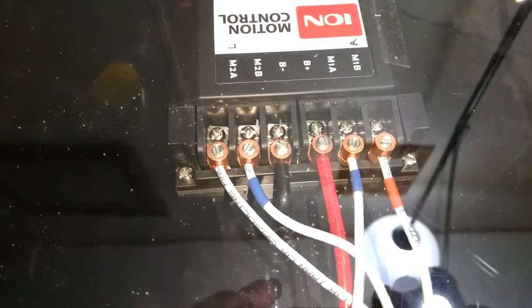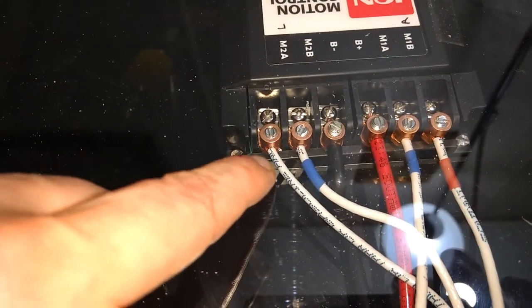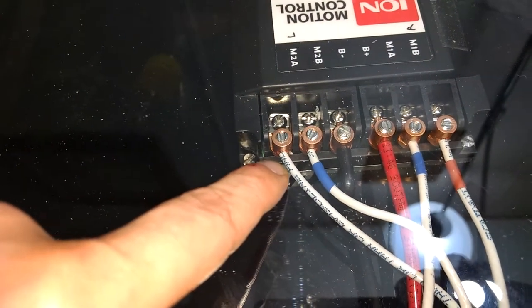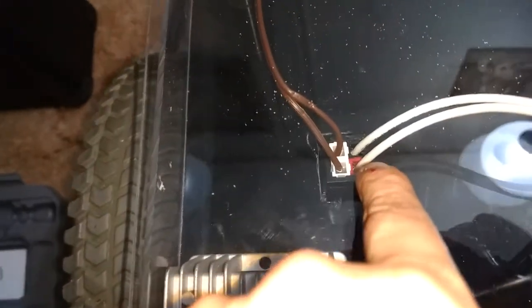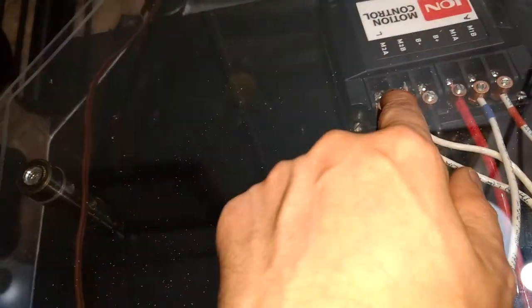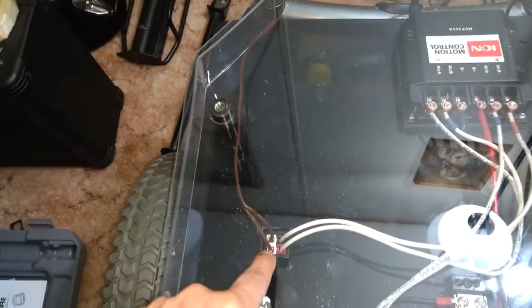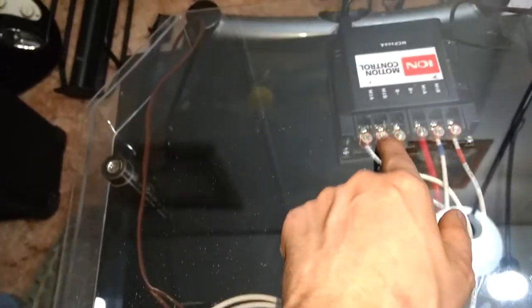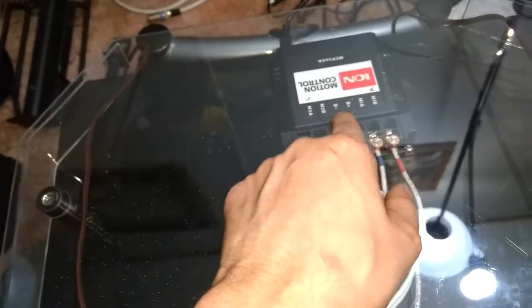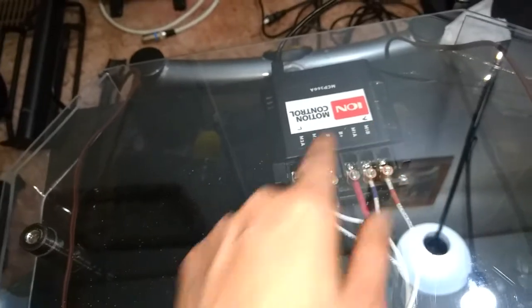I've got the motors connected. This one here is the power one — the red one. I've got them connected this side to this side, which is actually the right motor. I'm looking at it backwards. This is the front, that's the back. So this is the right motor, and I actually connected the right motor to the left one here.